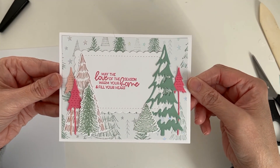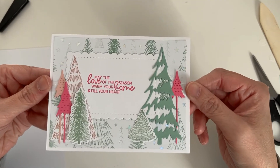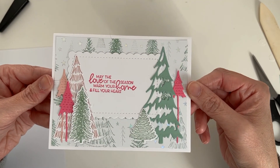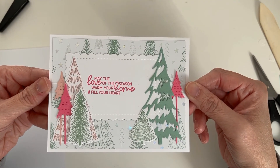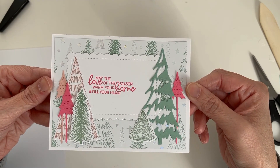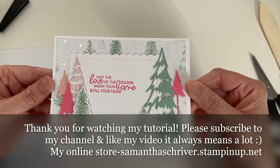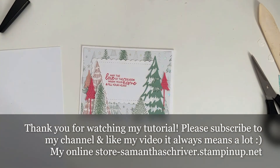If you guys don't mind subscribing and liking my channel, I will give this card away to one of you. Maybe at the end of the week, I'll take all of my comments — if you leave me a comment and you have subscribed and liked my channel, I will mail this card out to one of you. I hope you guys enjoyed this video. I had a great time showing it to you and I hope you have a wonderful weekend. Bye!